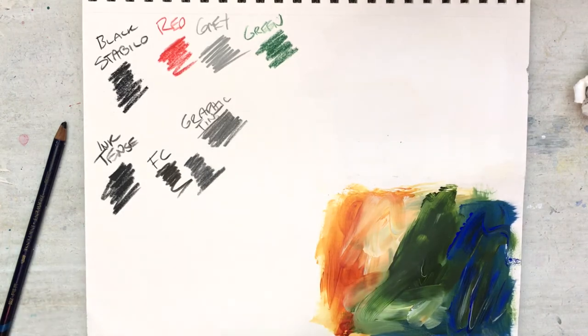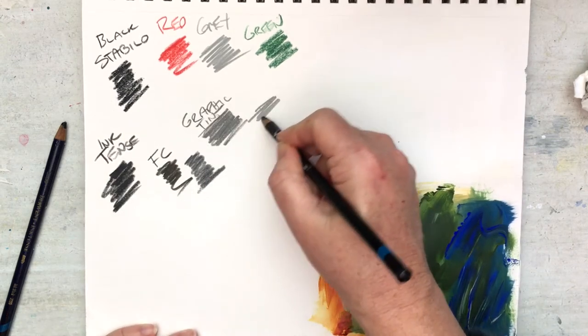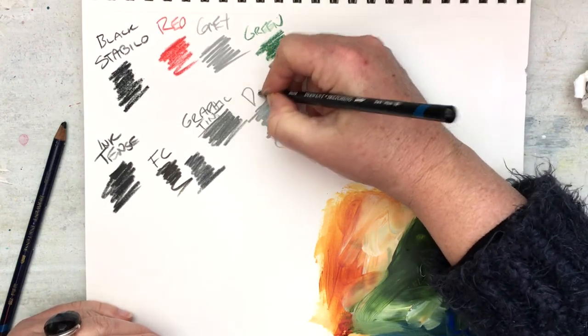Again, it doesn't have that rich blackness that we're looking for. I also have the Dark Wash in the Derwent Sketching range, which again is a grey — that's the Derwent Sketching.